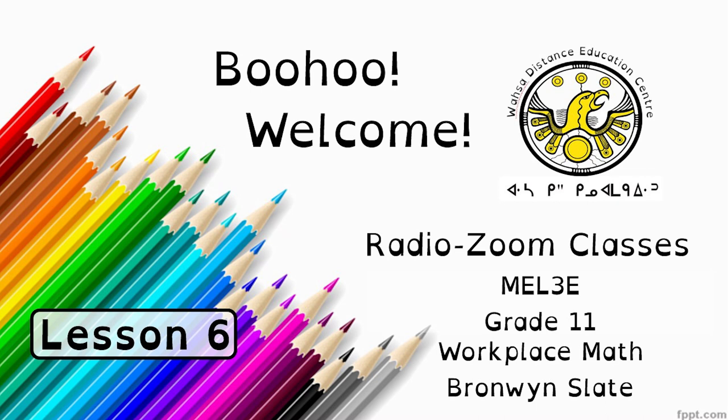Bonjour, welcome to Wausau Citizen Education Centre's Radio Zoom classes. This is MEL3E, Grade 11 Workplace Math, and I am the teacher Bronwyn Slate.